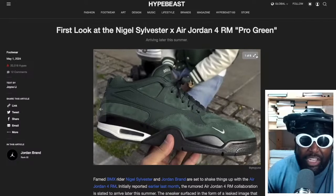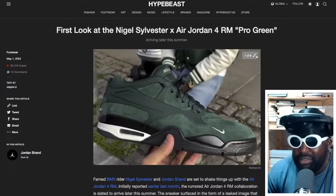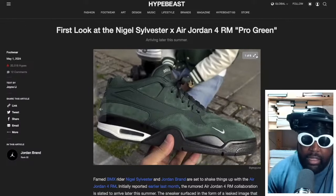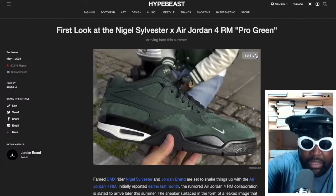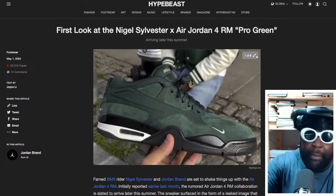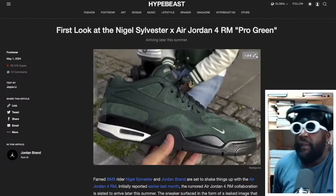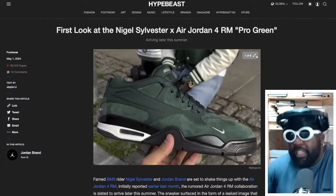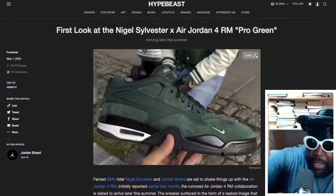I think they're trying to make Jordan brand an all-encompassing lifestyle brand instead of just basketball, which is a bit of a shame really. I'd much prefer Nigel Sylvester to be under a BMX umbrella and have him be the marquee guy. Like if they had a BMX division, that would be sick — you make BMX-specific shoes. But I guess they just want to inflate sales and make Jordan brand look a bit better than it is. It's nonsense really. It should be his own BMX division.